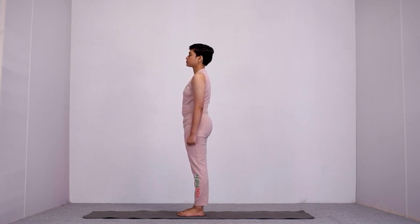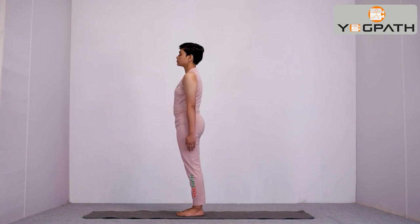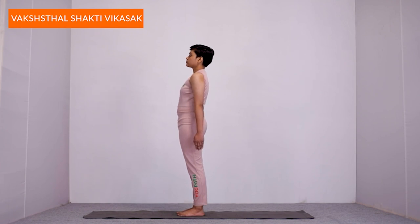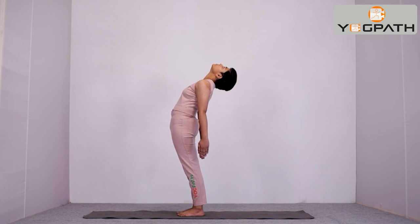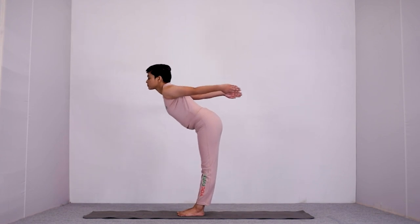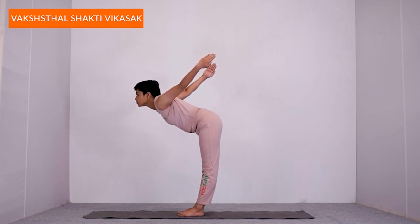Now let us see another Vakshasthal Shakti Vikasak Vyayam. Stand with your feet together and hands by your side. Keeping your arms straight and stretched, while inhaling, bend backward as much as possible. Look into the sky and focus for stability at a fixed point. Hold for 10 to 30 seconds or as per your body limit. If you are comfortable with inhale-exhale synchronization, otherwise you can hold with normal breathing. Then, while exhaling, bend forward and raise your arms toward the sky while your palms are facing towards each other.